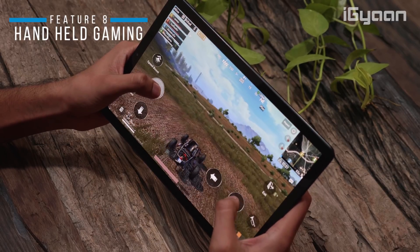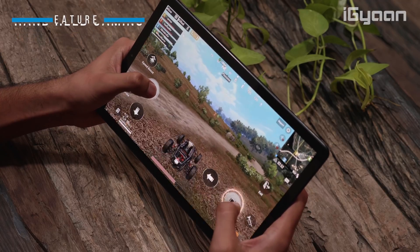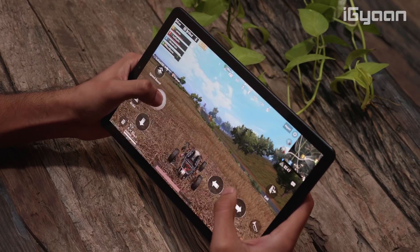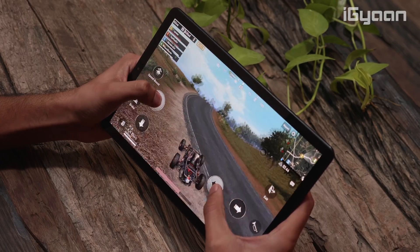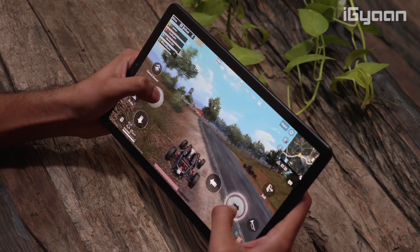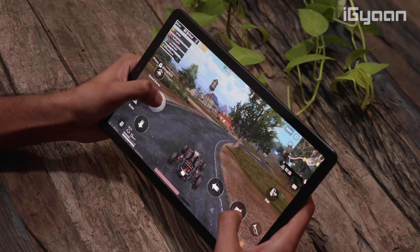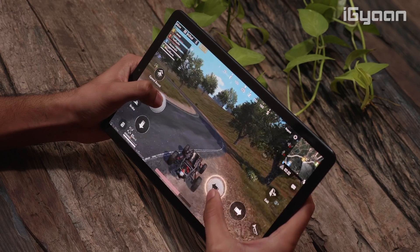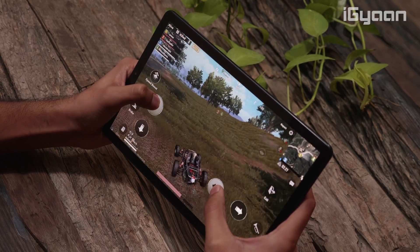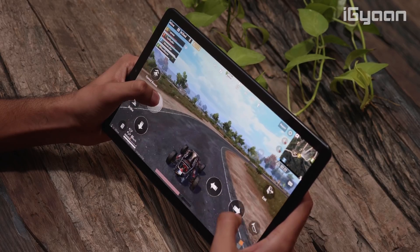Point eight is a bit of a mixed bag — the device has a built-in gyroscope, so handheld gaming is possible, but you're limited to what's on the Google Play Store. Higher-end PC games are not available. That said, if you enjoy portable on-the-go gaming, this is a great option, and games like PUBG or Asphalt will run really well with the gyroscope capability.